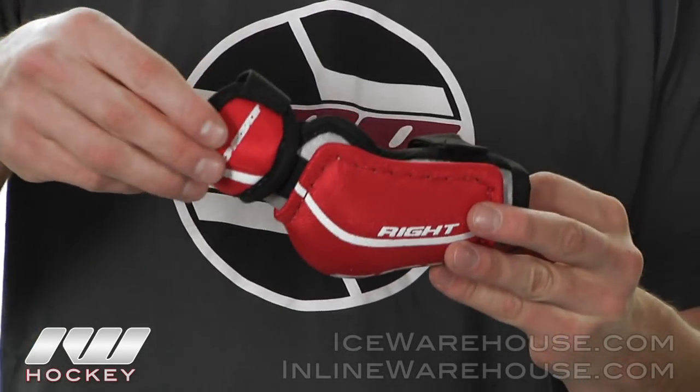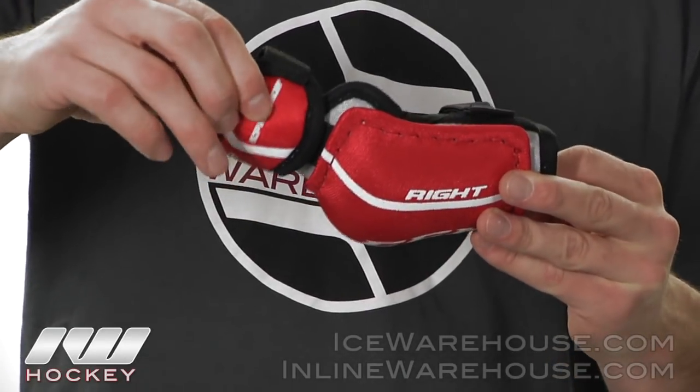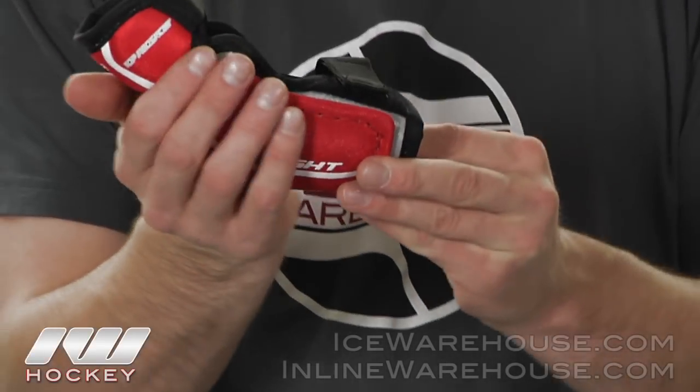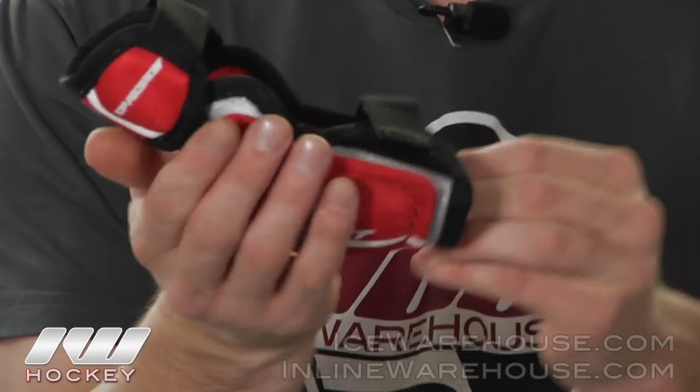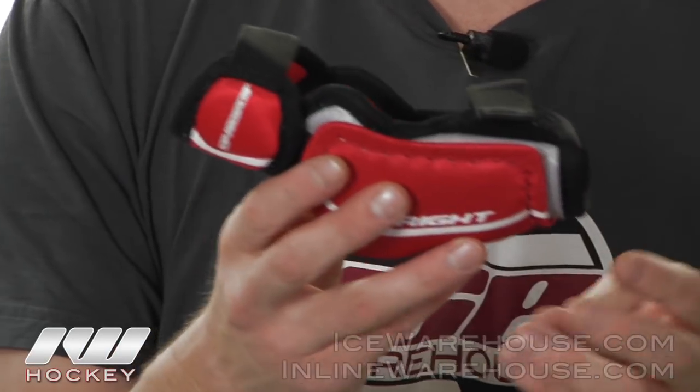Moving on to the protection, starting out with the bicep guard, it is a single density foam up here and they also did a plastic insert to protect the outside of the elbow joint. Going down to the asymmetrical elbow cap, it is a hard elbow cap that runs all the way down — it is one piece so it's going to give you some great protection underneath there.